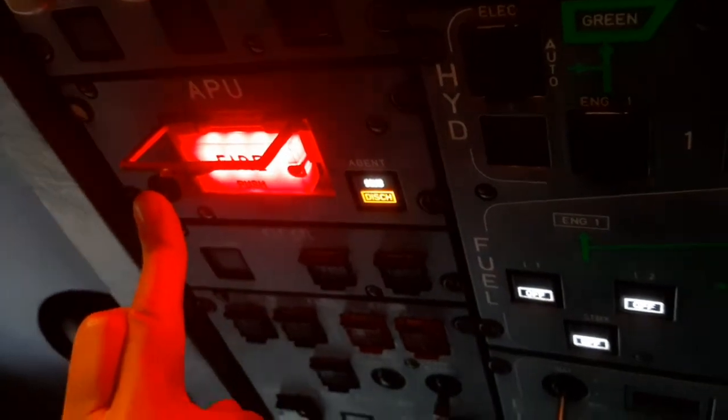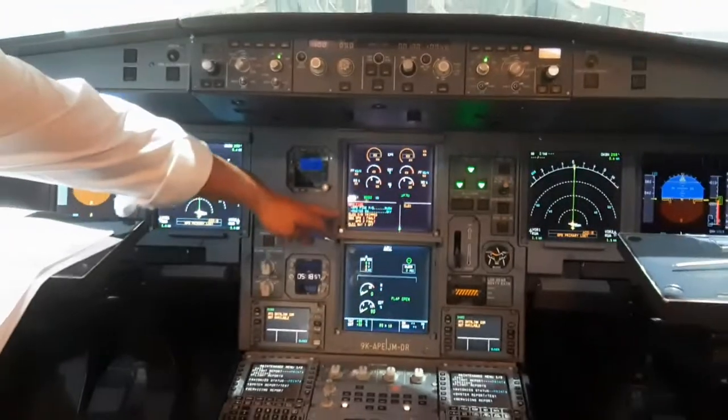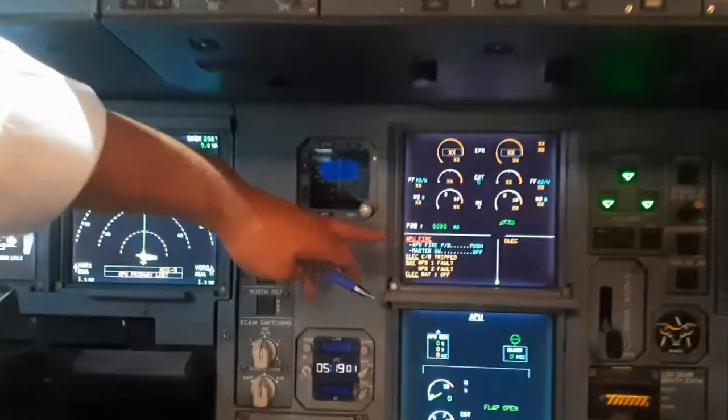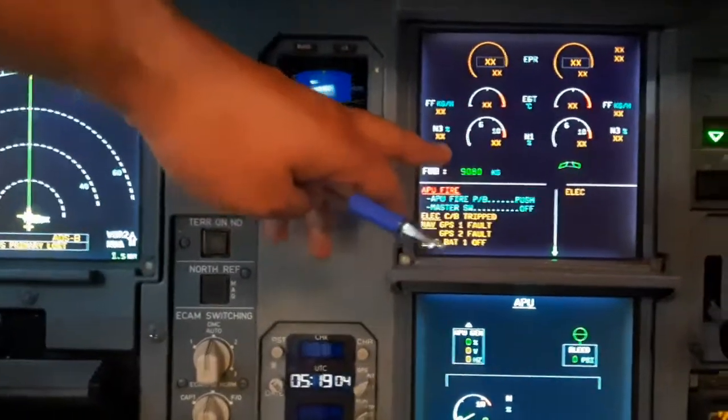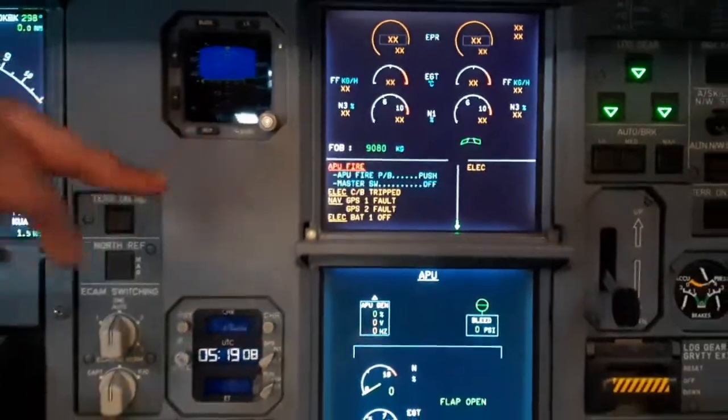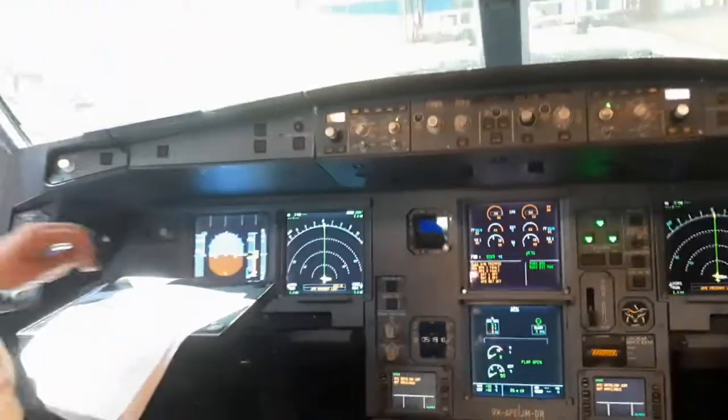We're also going to get master warnings and the APU page will be shown. This is the procedure for the pilot: put the APU fire push button to push and the master lever to off, then everything returns back to normal.